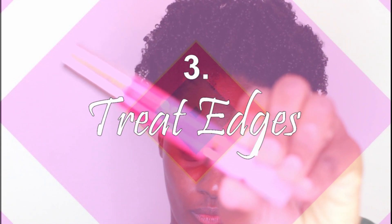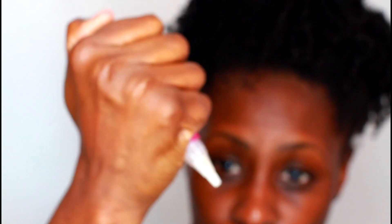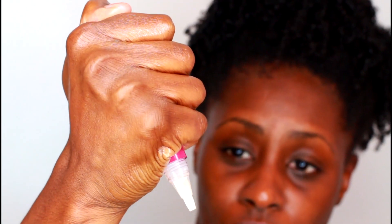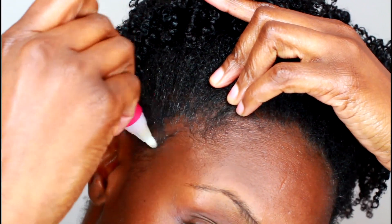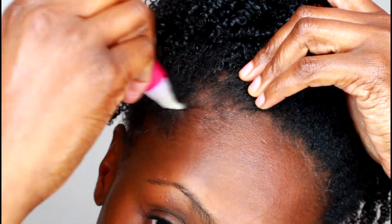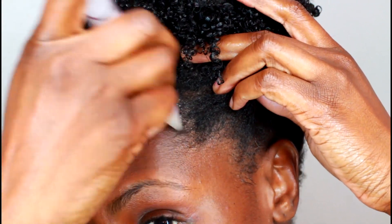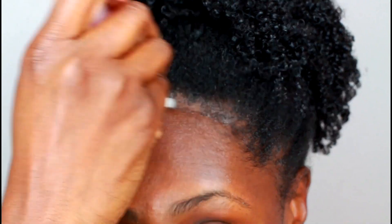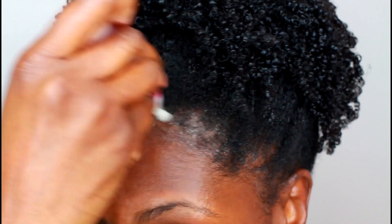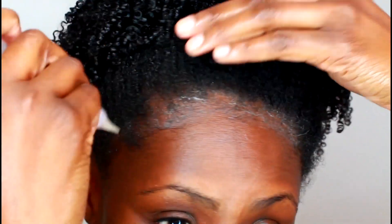Work those edges. I love this stuff — it's a gel from Hair Affinity. Even if you have great edges right now, do not skip this method at night. There's nothing wrong with making sure your edges stay healthy. This is a good one because it really sticks to those areas — it's not an oil and it's not running all over the place. Then I take my fingers and really massage that area in.